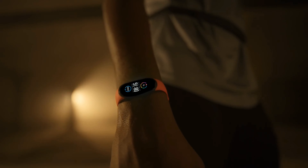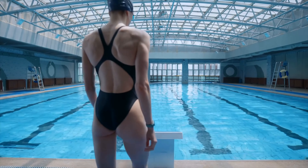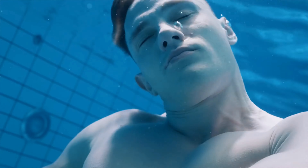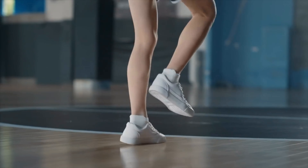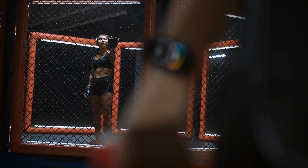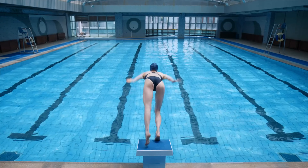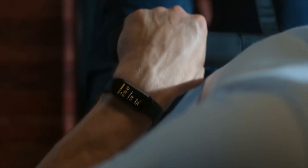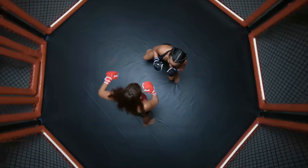Xiaomi Mi Band 5. The new bracelet differs from its predecessor with a larger AMOLED touchscreen display with a diagonal of 1.1 inches versus 0.95 inches, and a screen resolution of 294 by 126 pixels. The autonomy has slightly decreased compared to the Xiaomi Mi Band 4, but still remains at a decent level — with constant heart rate monitoring, the battery lasts about 10 days. Charging is done using a magnetic cable, so you no longer need to remove the tracker capsule from the strap. The device supports 11 types of different workouts.